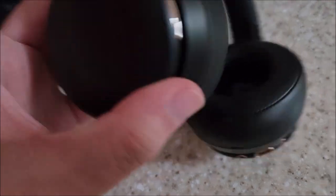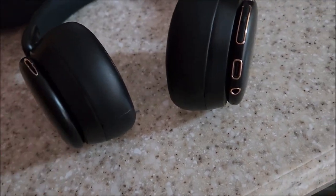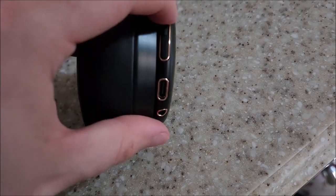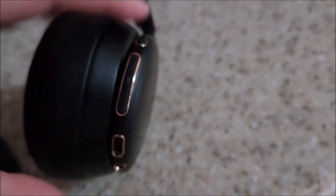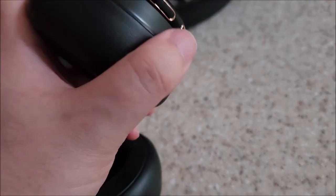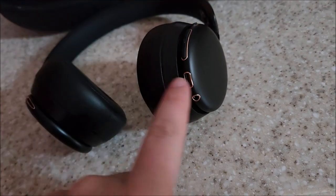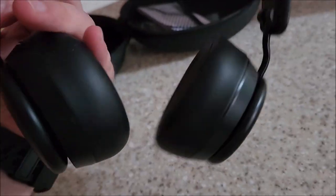There's some kind of port vent on one side — maybe that's where the microphone is. This does have a built-in microphone so you can take and receive calls. We have rubber buttons that are very clicky — four buttons: an up, down, a center, and an extra button. We have a USB-C input, thank God. The auxiliary input is off to the side and nothing on the other ear cup. The gold accents look really nice — not too gaudy, mostly black with a little gold near all the ports. This is a nice looking pair of headphones.